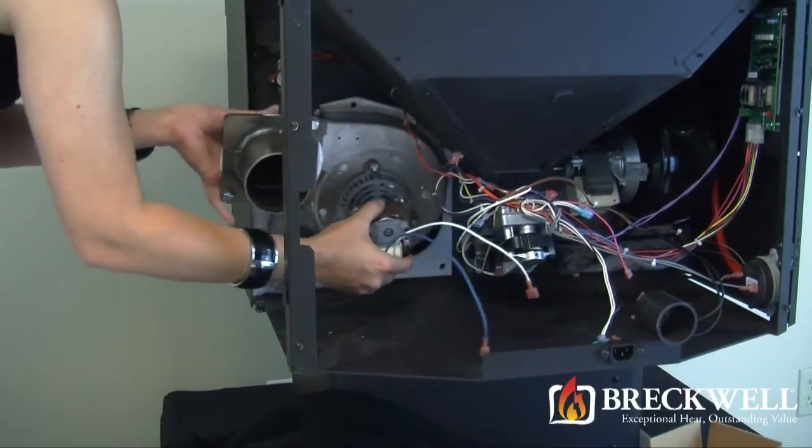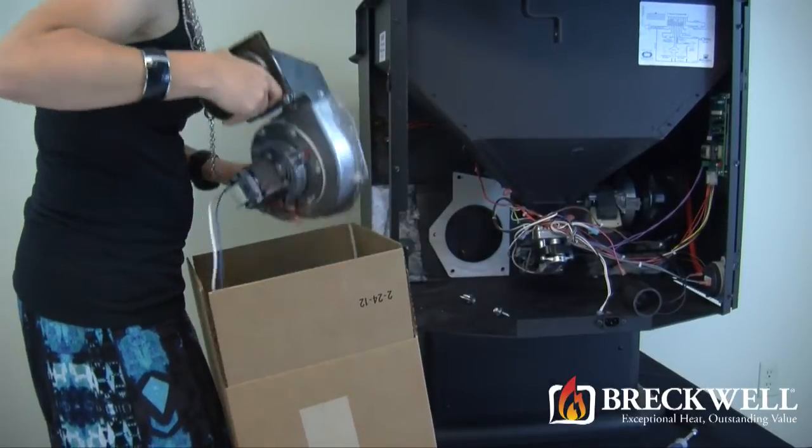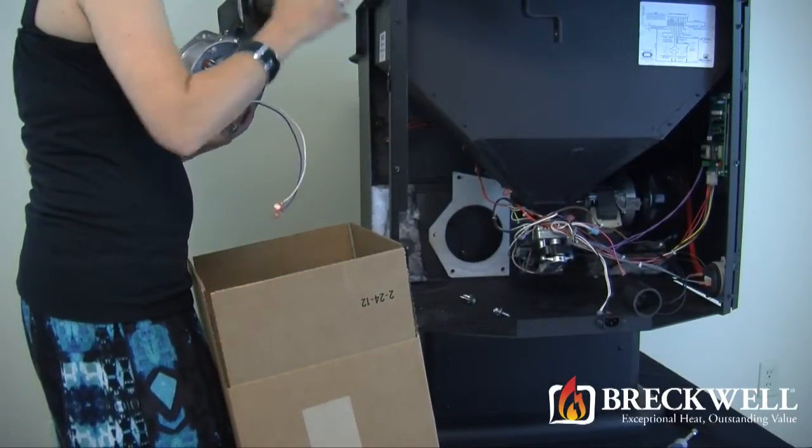Before installing your new blower motor, you may need to inspect the seal from the old blower. If the seal is damaged, it will need to be replaced.